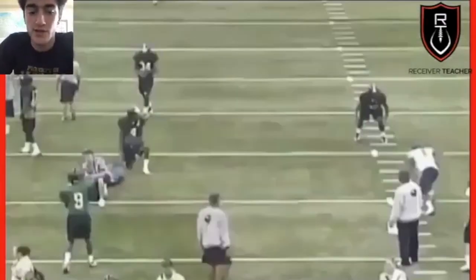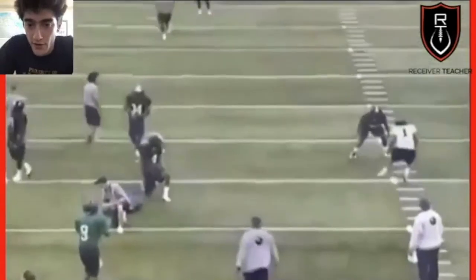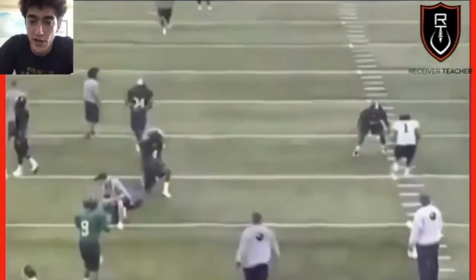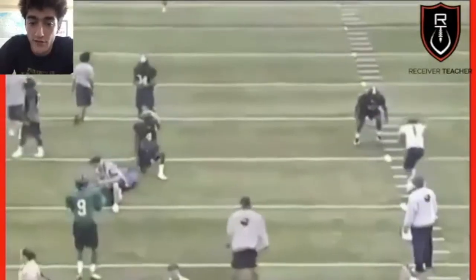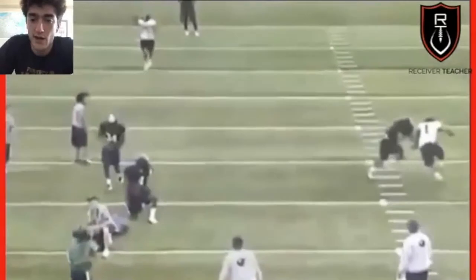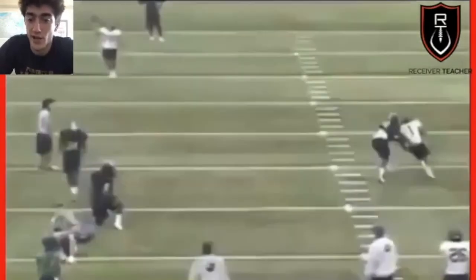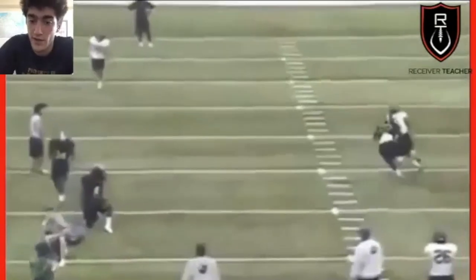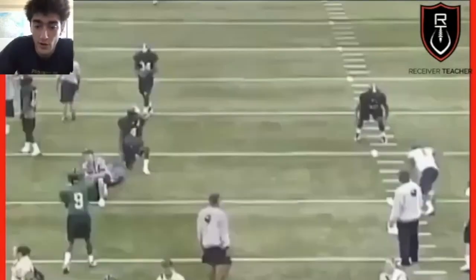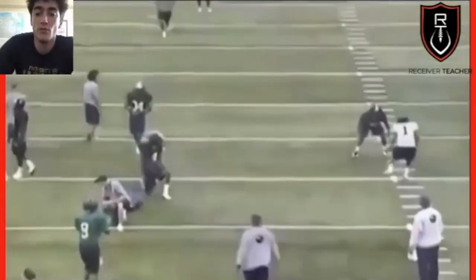Last but not least, we've got squat defenders. This is often seen in zone coverage or even man to man with linebackers — guys who aren't used to being in coverage. They're oftentimes just going to sit at depth and wait to collision you and get into a trail position. They're trying to collision you, slow you down, throw you off your line, and then sit in a trail position. The key here is to be in control and make your move at range.